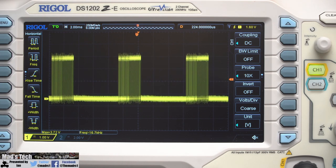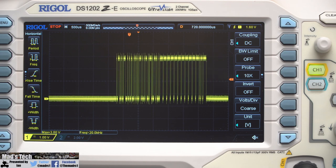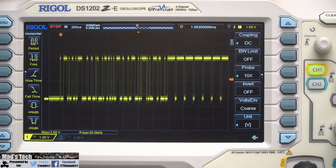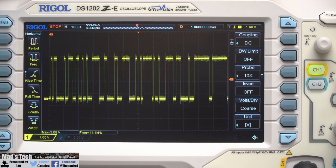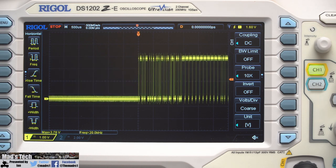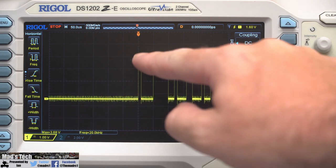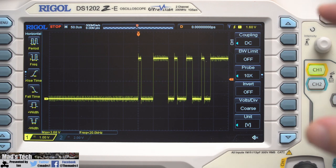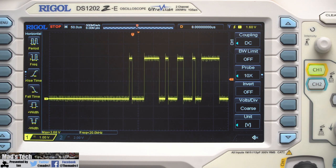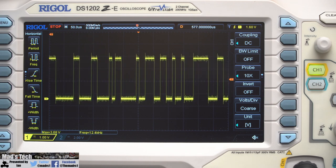Zooming in a little closer, you can see each individual bit of data. Because there's no clock signal, it isn't easy to count every individual bit, but you can see each one represented by the varying widths — that's different amounts of ones and noughts in the signal. There are more ones when the signal is high and more noughts when it stays low. It gets interesting towards one section where there are lots of high bits with very small areas of low bits — that's one of the data sections being transmitted on the line.